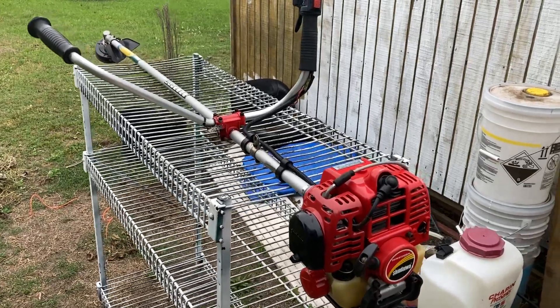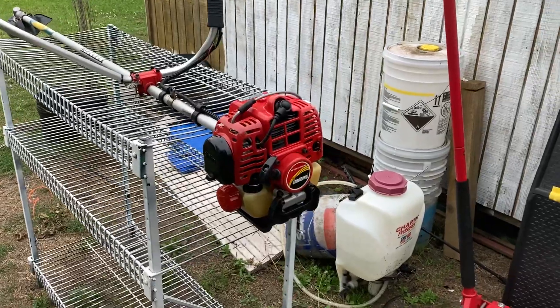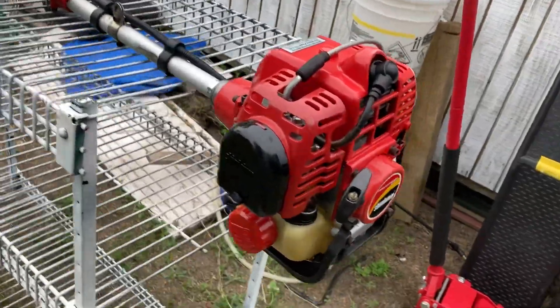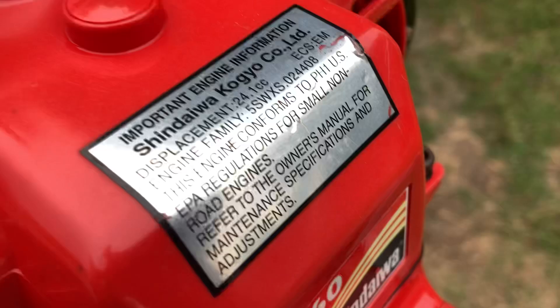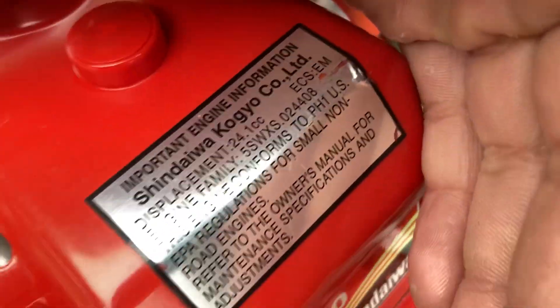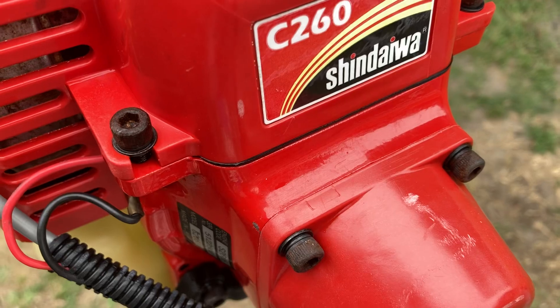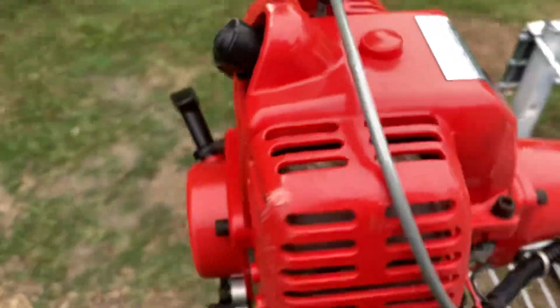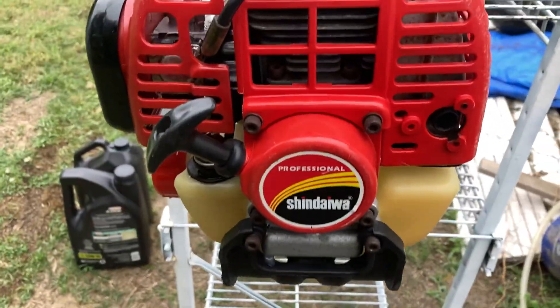Okay everybody, this is the first video showing of the Shindaiwa C260. I wasn't sure what the model date or manufacturer date was on this, but every single sticker on this thing is in mint condition, which is a real shock. 24.1 cc's. Beautiful unit — this thing is in mint condition for its age.